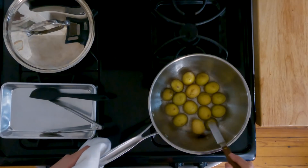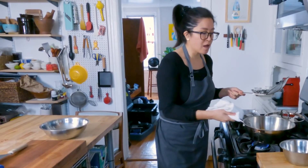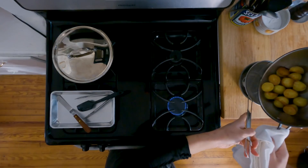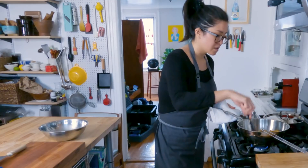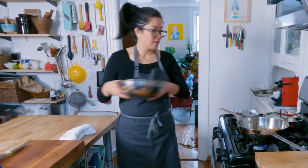We're starting to get golden brown now — oh yeah! So now that our potatoes are golden brown, I'm just gonna strain out the excess oil, move them back into the pan, and then we're gonna add our glaze to the potatoes.